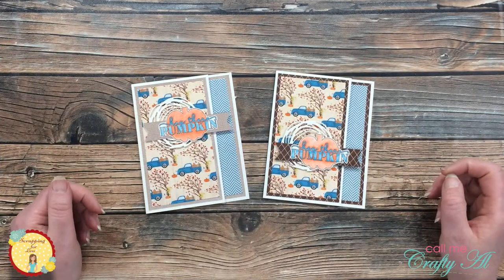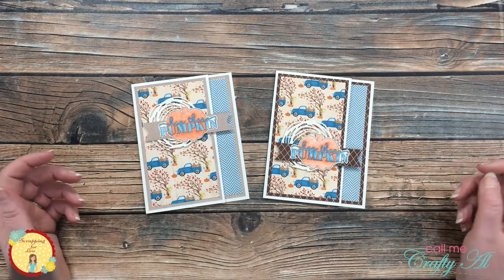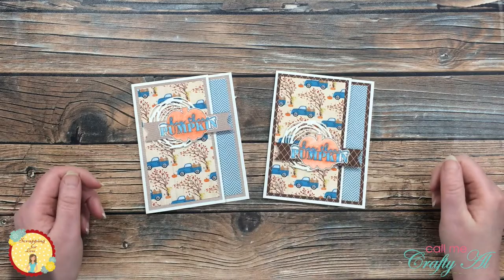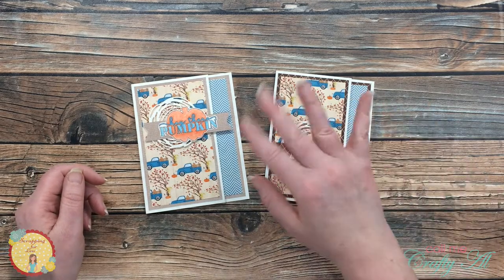I hope you enjoyed seeing how I made today's quick and easy cards. If you did, as always, we appreciate a thumbs up. Until the next video, we hope you're all having a crafty day. Bye bye.